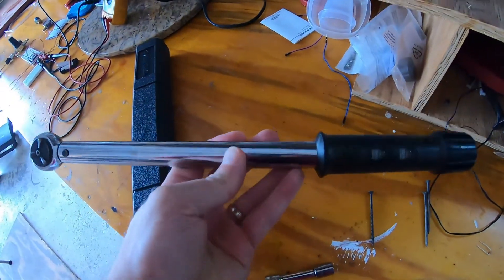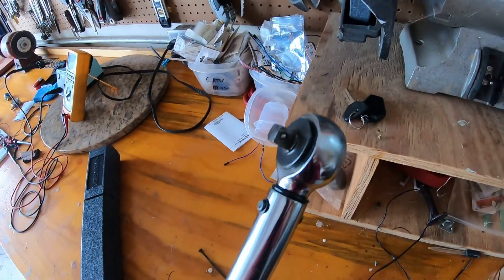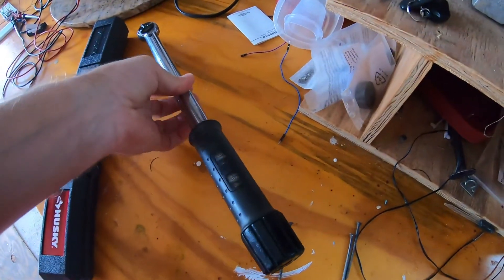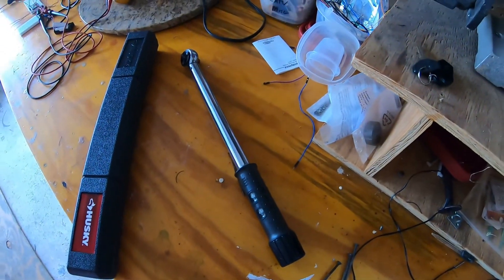I've never done this before, but I got this really old Craftsman torque wrench — it's probably from the 90s, never been calibrated. I'm going to try and calibrate it. I have reason to believe it's out of calibration, primarily because I did a couple of jobs on small engines and had comebacks because bolts came loose.